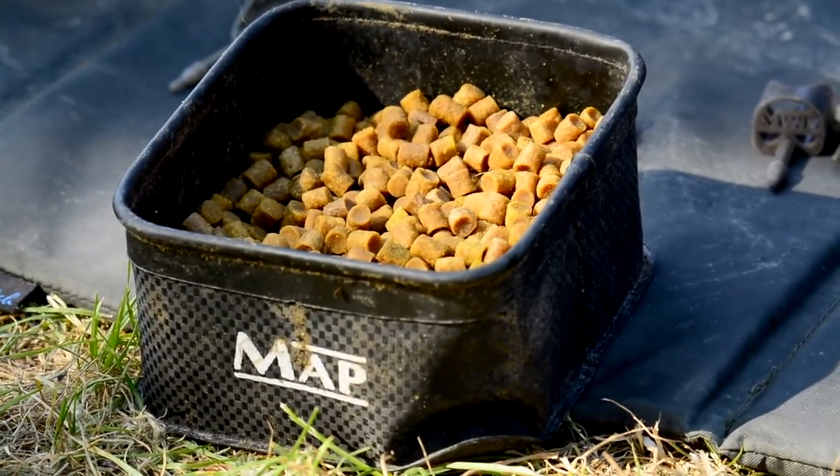Okay, important bait choice. We're both going a nice simple route for the bomb and the waggler — we're doing eight mil pellets. Nice big dense eight mil pellets, nothing to complicate anything, lots of noise to attract the fish.